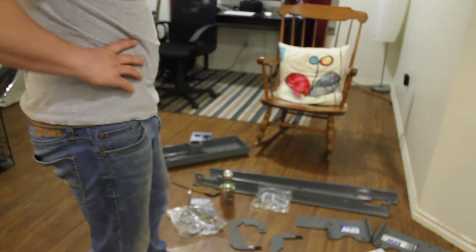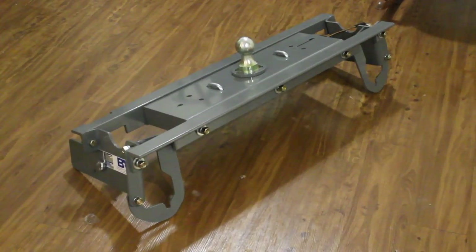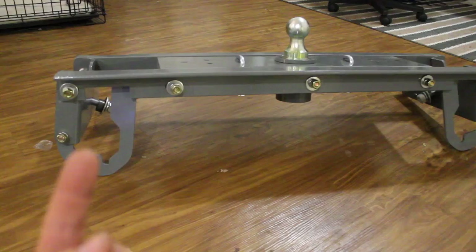Here's a closer look at the hardware. And when it's done, it'll look like this. Here's what you want this thing to look like when it's put together. The frame rails go through here.